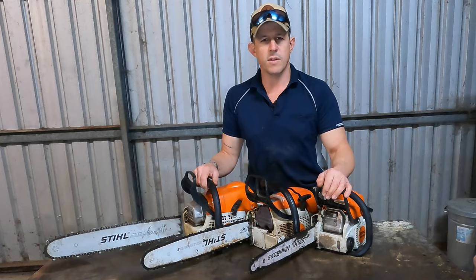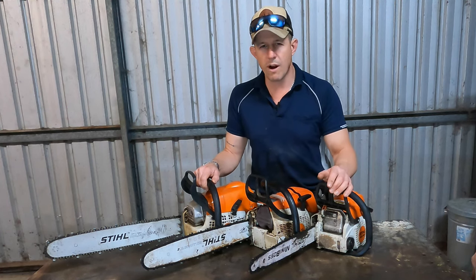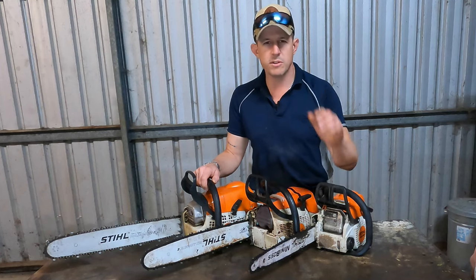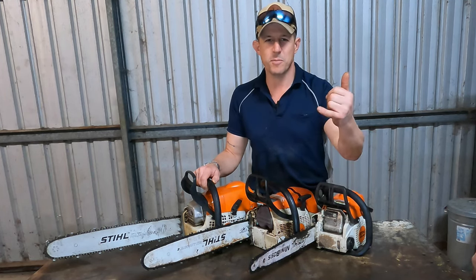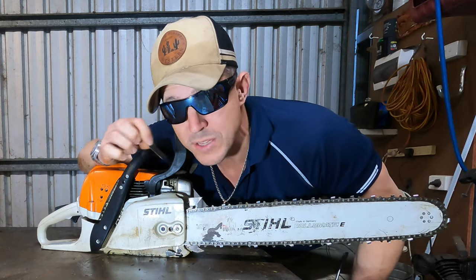There you have it — exhaust screens. If your chainsaw's not running quite how you think it should, it's a little bit boggy, a little bit doughy, check your exhaust screen first. I reckon that might be one of the issues. Happy chopping. I didn't know that was in there, I hear you say. Yeah, not many people do — that's why I'm here for you.